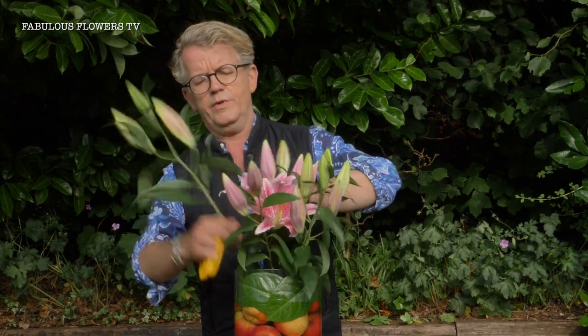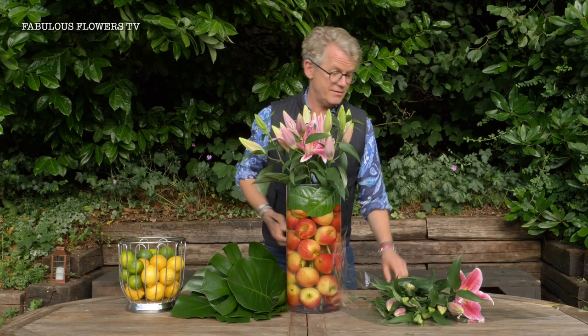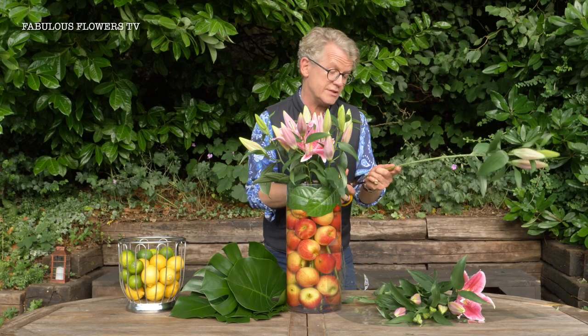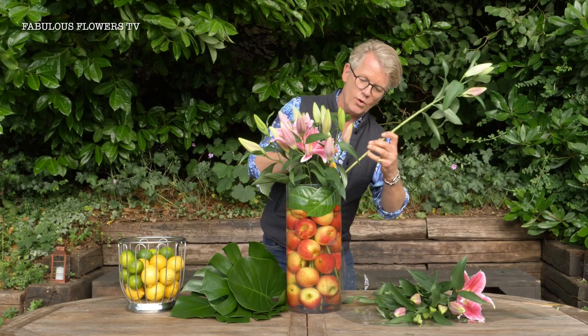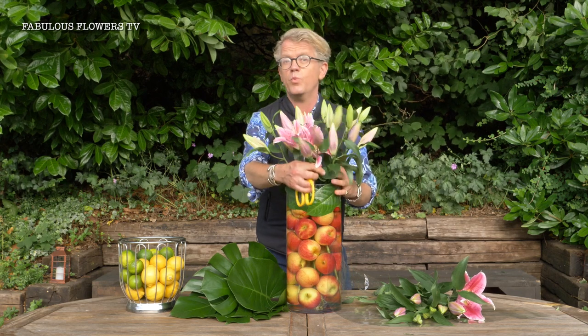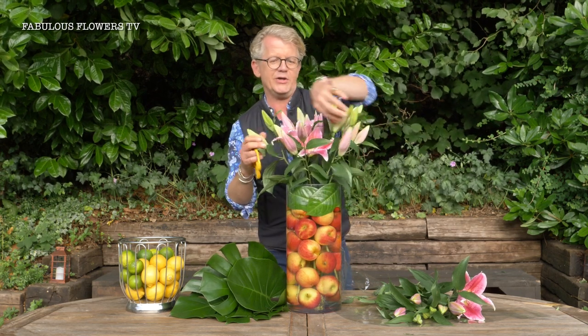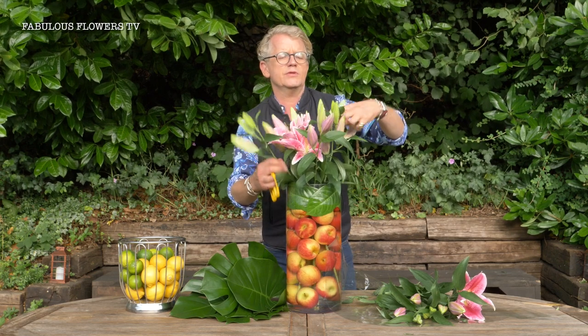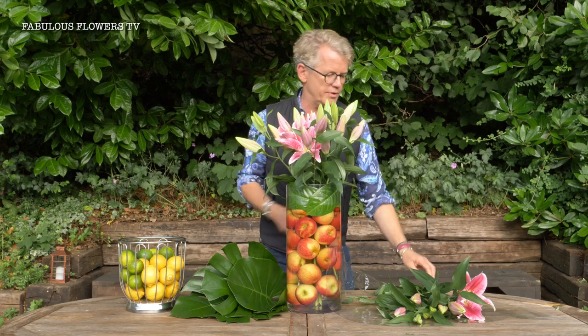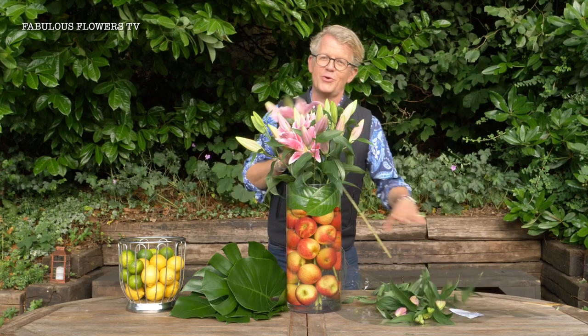So what we're doing here is just a simple decoration you can have for any occasion. You could use oranges with some orange lilies, or nice zesty green apples with some white lilies for a smart green and white look. You want to get them going into a little bit of a splay because they'll all open and look gorgeous for your party.